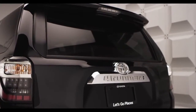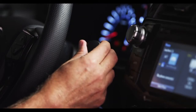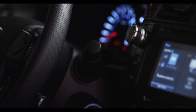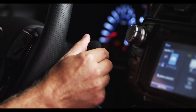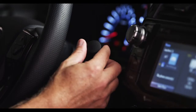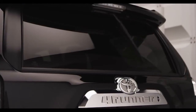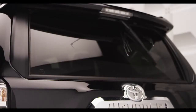All 4Runners have a rear window wiper. Its controls are located at the end of the wiper stalk. Twist the knob on the end of the stalk one click to wipe and wash the rear window, or rotate it away from you to turn the wiper on intermittent mode. Move to the next position for steady operation, and once more to activate the window washer.